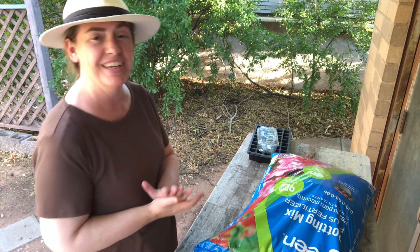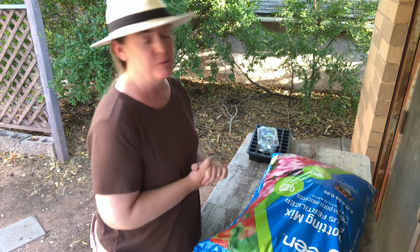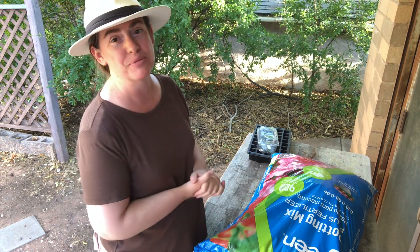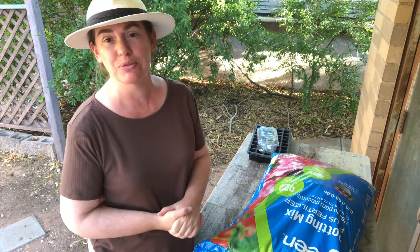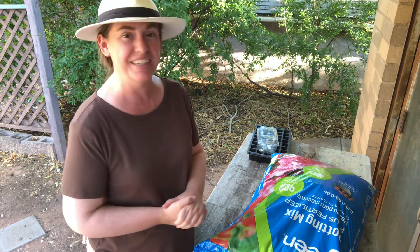Hi guys, thanks for tuning in. If you enjoy the material that you're seeing, I hope that you'll subscribe and join in often. If you've already subscribed, thank you very kindly. Glad you're here.